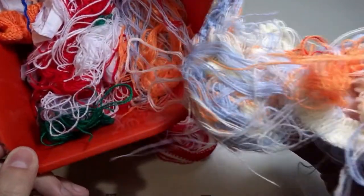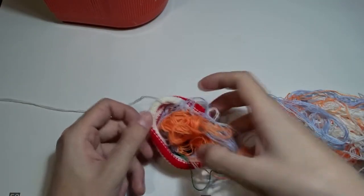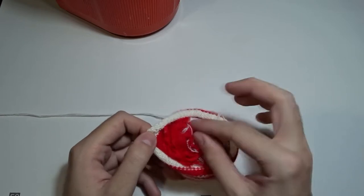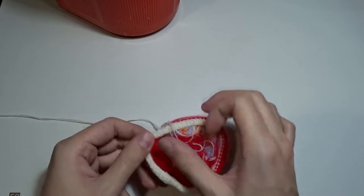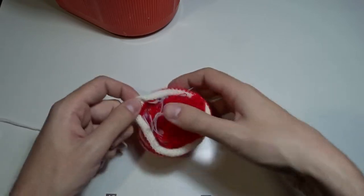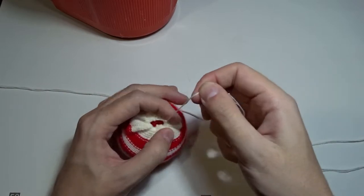If you have a styrofoam ball or a Christmas ball, you can use it. Or you can take your waste bin and use waste yarn to fill the knitted piece. Also, if you fill it up with rice, you can use it as a food bag — it's just the right size. Or you can sew an i-cord to it and make it a cat toy. After you fill it up, pull the tail to close the top part.